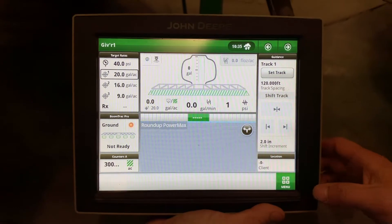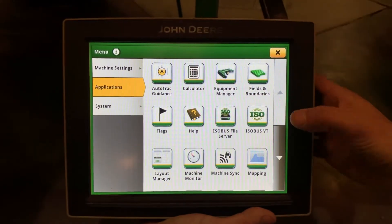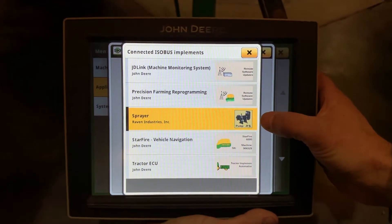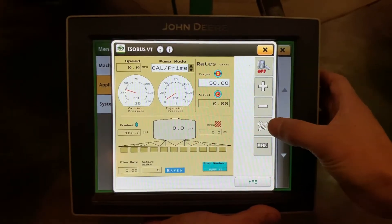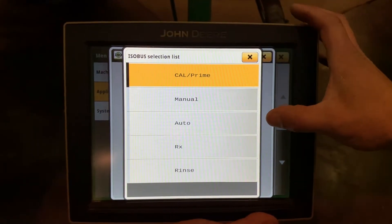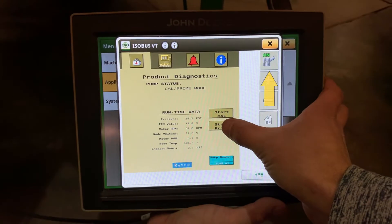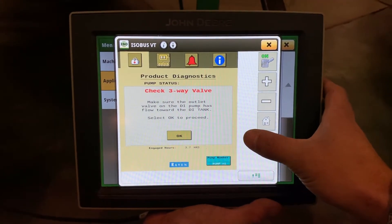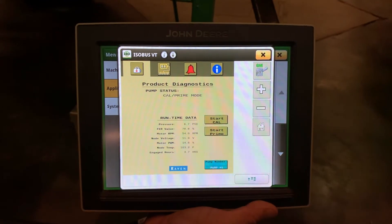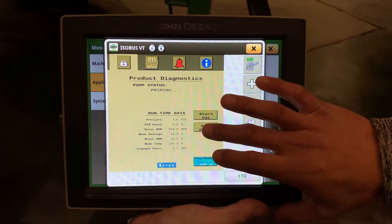When you go to prime your system from the Gen 4 monitor, you will have to go to your main menu, Applications, ISO Bus VT, and it will be under this drop-down box. If you have more than one pump, they will show up here. We only have one, so we are going to work with our number one pump. Up in this drop-down box is where you would select Cal Prime. Go to the wrench and screwdriver. With the pump on, push Start Prime. It will tell you to make sure that you have that recirculation valve set to the proper position so that it returns back to the tank. Push OK and it will go through the prime cycle. Once that is complete, you can push Stop Prime.